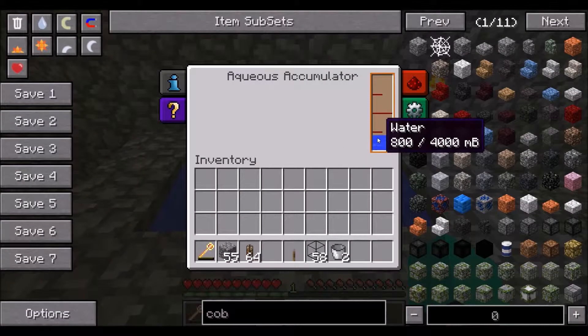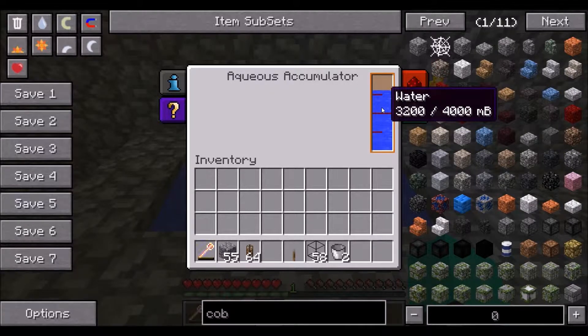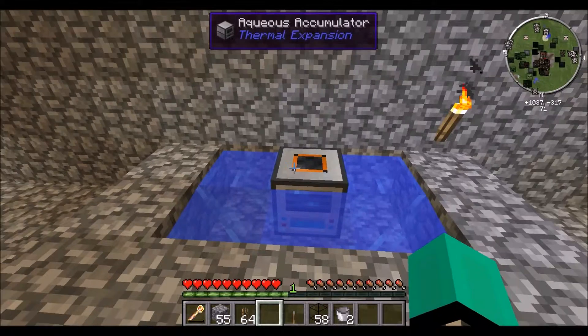Then on that source block in the middle, you place the Aqueous Accumulator, and as you can see, its water is filling up — and there we go, it's now full.